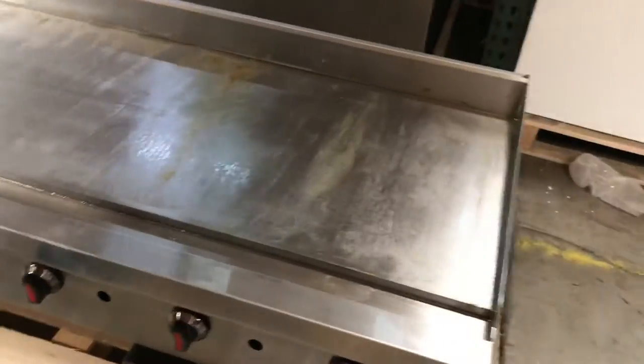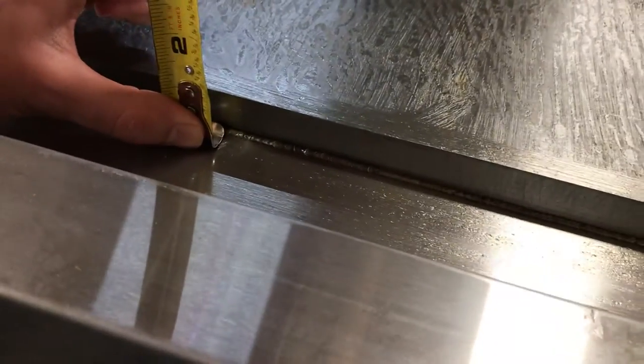Now let's give you the thickness of the griddle plate. For the thickness, you're going to be looking at about one inch.